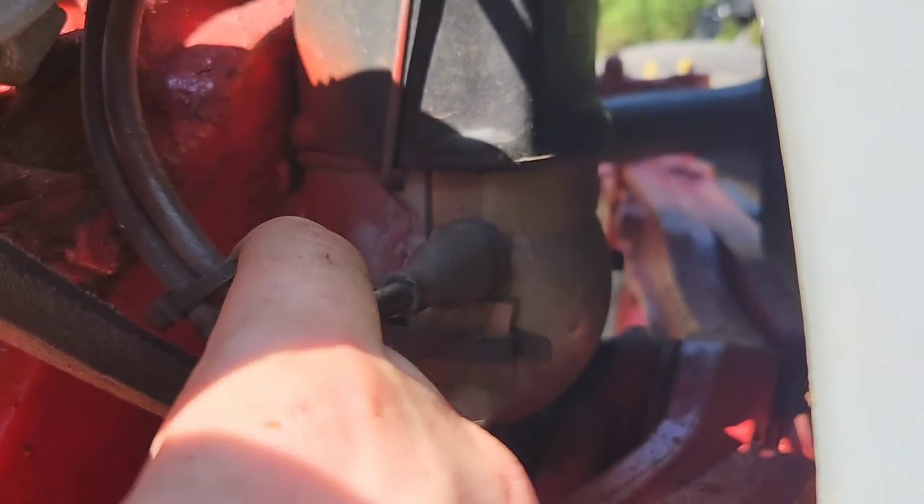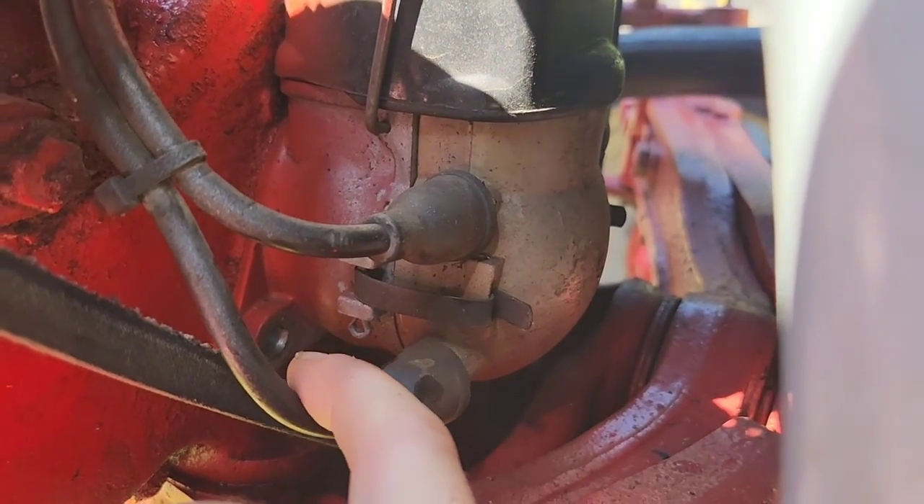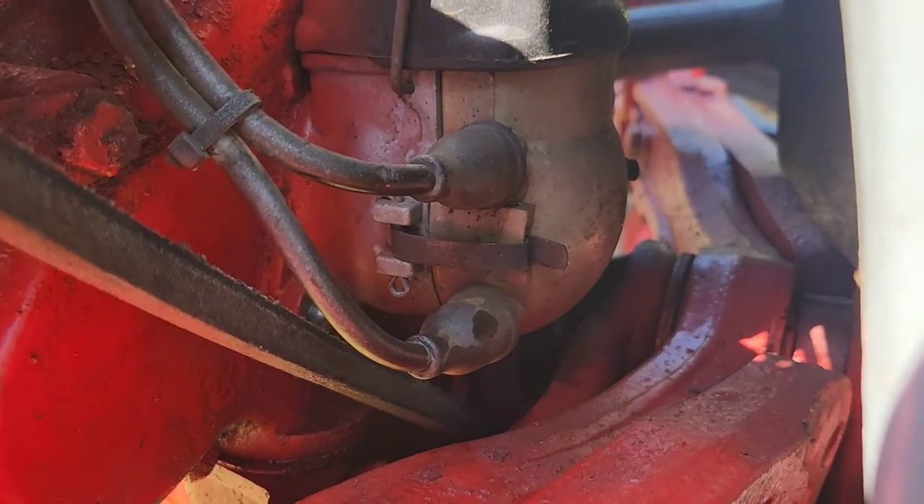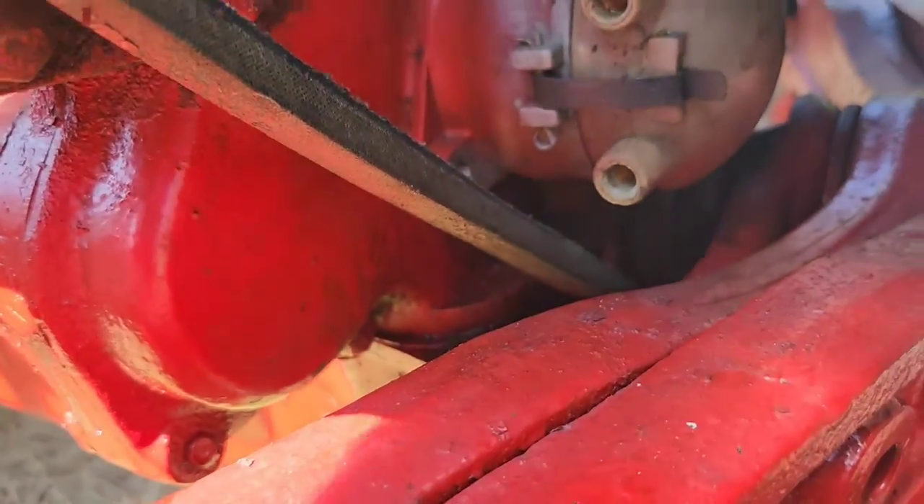See how this one has more tug? This one I can literally just pop off. No matter how hard I try to push it up in there, it doesn't click in like it's supposed to. So yeah, that's definitely bad, and that's robbing us of the power that we need.